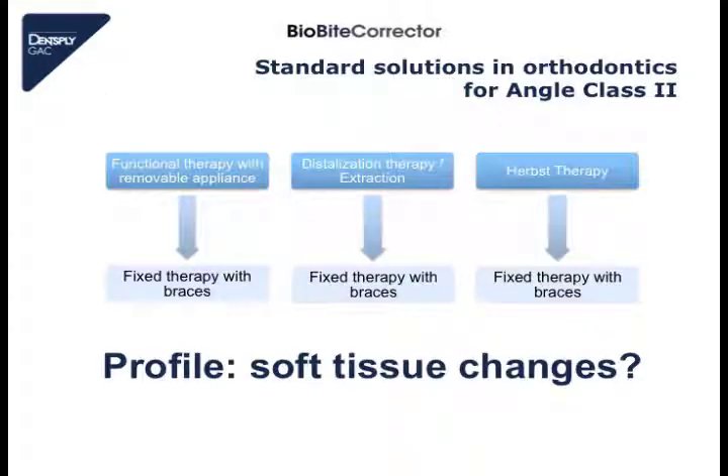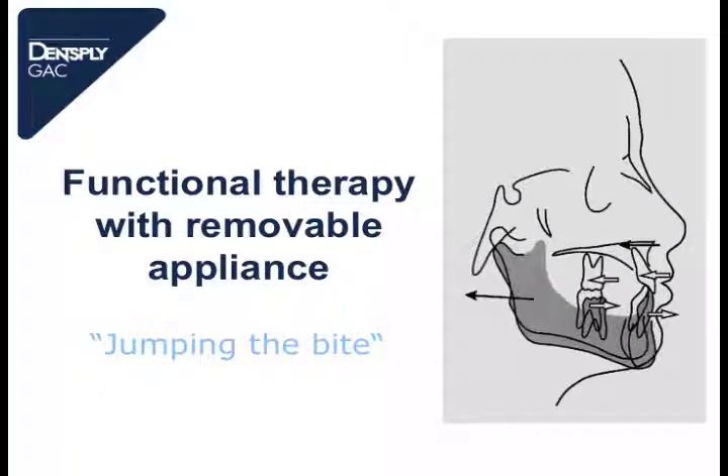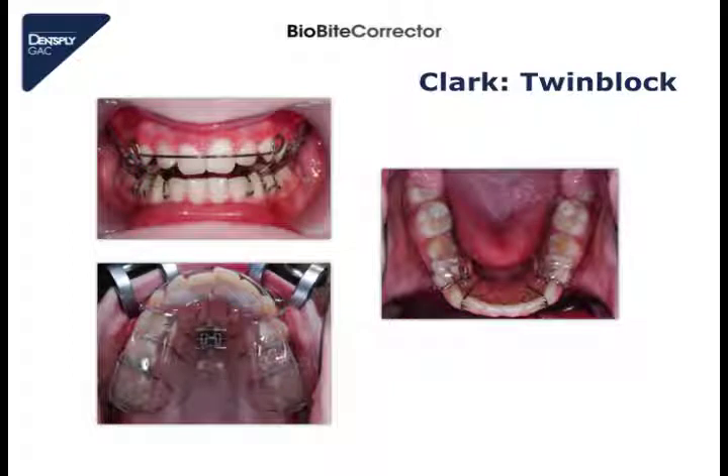When we are talking about treatment of class 2 patient cases, we have to talk about standard solutions in orthodontics. Normally we have three standard solutions: first, functional therapy with removable appliances like the twin block; next, distalization of molars or extraction of first premolars; and the third standard solution is therapy with a Herbst appliance, which is a fixed class 2 appliance. With removable appliances we jump the bite — we bring the lower jaw directly into a class 1 occlusion in one step — and the removable appliance has no active force or coil spring inside.